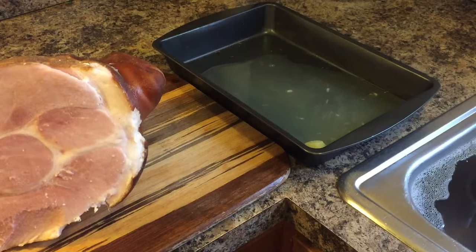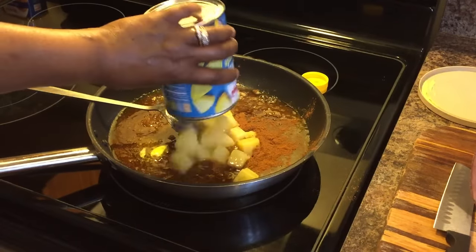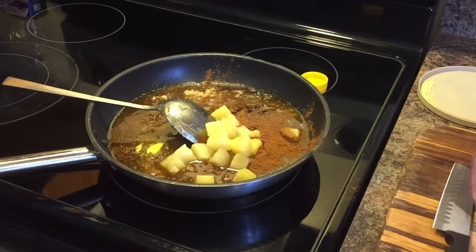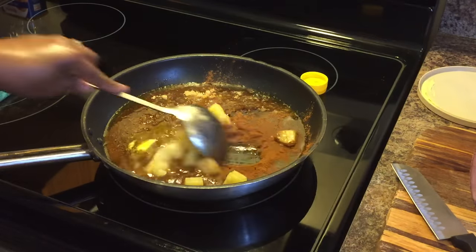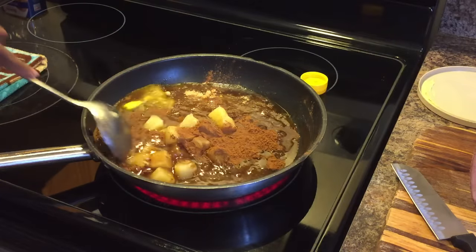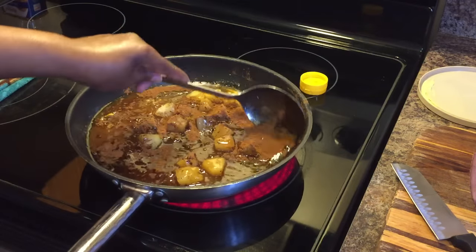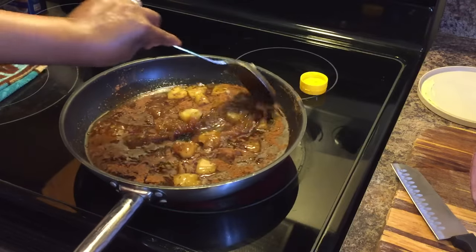Whatever juice you have, go ahead and add it. Then we're going to put our pineapples in, just like so. That's not a whole can of pineapples, but you don't need a whole can. We're going to let this come up to temperature — you don't need it to boil, you just want to get it well mixed and nicely warmed up.